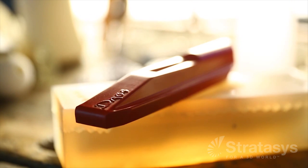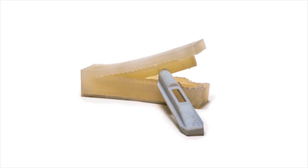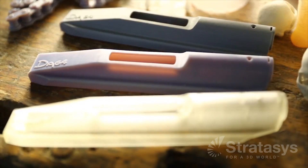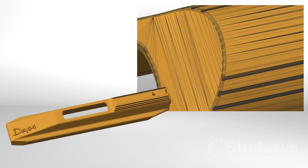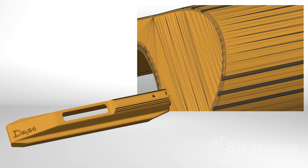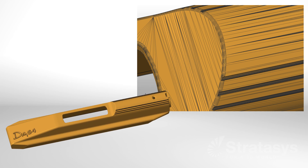Using PolyJet as the pattern maker, silicone molds can be ready to cast parts in just one or two days. But before making a pattern, companies also use PolyJet for prototypes during the design process. After making design revisions, the silicone molding process begins.